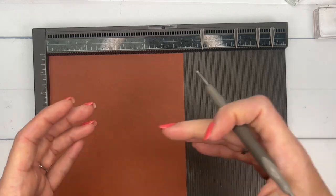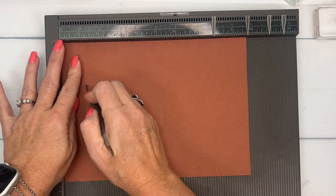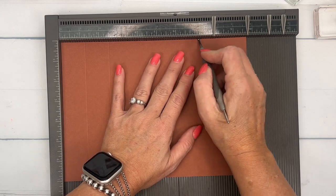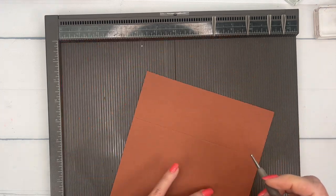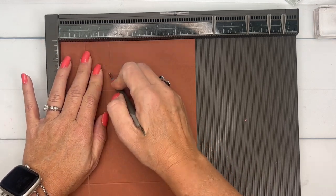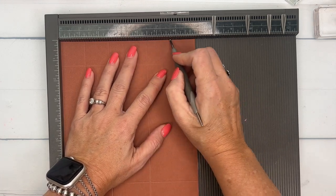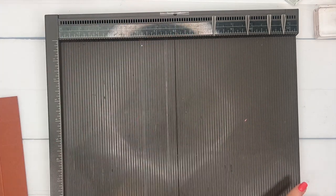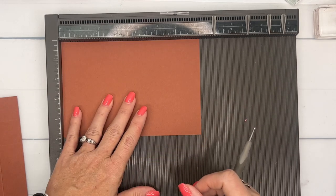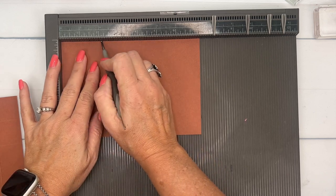The first piece — this will make the drawer part that comes out — it's nine and three-fourths by seven. On the long side we're going to score it at one and a fourth, two and a half, seven and a fourth, and eight and a half. Then turn it to the short side and score it at one and a fourth, two and a half, four and a half, and five and three-fourths. The smaller piece — this will be the tunnel that the drawer goes in — is four and seven-eighths by seven and a fourth. Score the long side at two and an eighth, three and three-eighths, five and a half, and six and three-fourths.